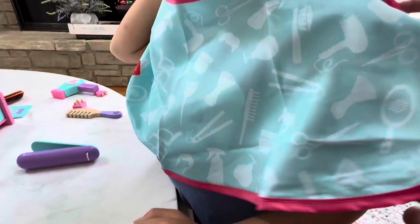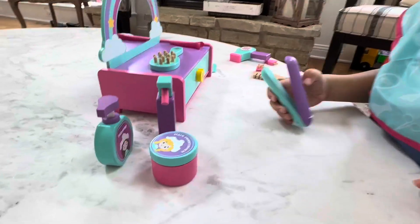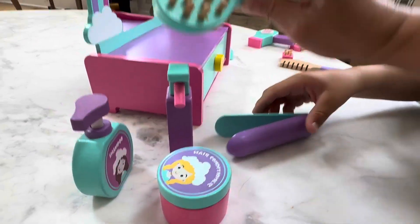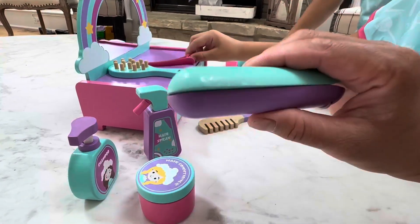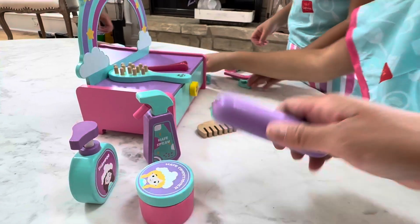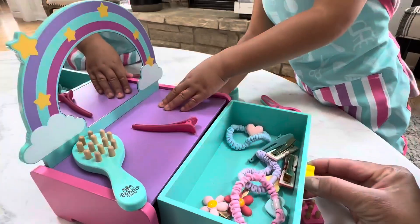And he got his bib for the hair. And all of these are wood, just FYI. She's cutting the hair. Very cute accessories. This is the hairbrush as you can see. Spray and it even comes with a straightener. Super duper cute. And in here are all the hair ties and all the accessories.